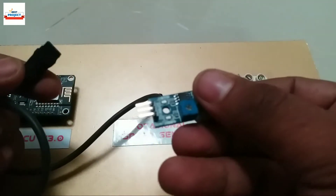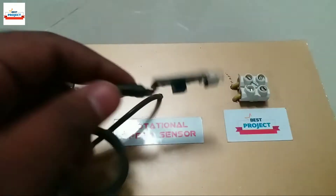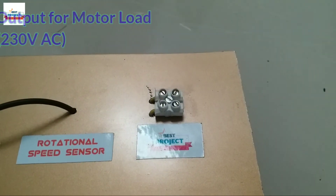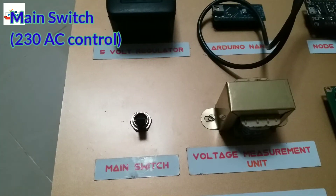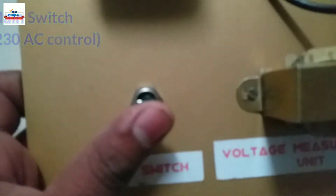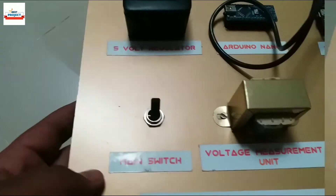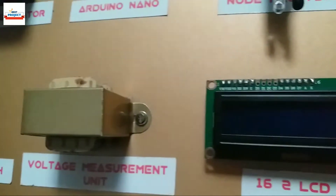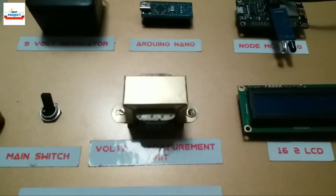Speed is measured in RPM. This is the output for motor connection — it provides 230-volt AC. We can connect and remove the wire using the nuts easily. This is the main switch of the panel; it controls 5-ampere, 230-volt AC. It is an SPDT toggle switch. This is a 12-volt, half-ampere transformer used to measure AC voltage. It has a rectifier and filter connected on the backside.